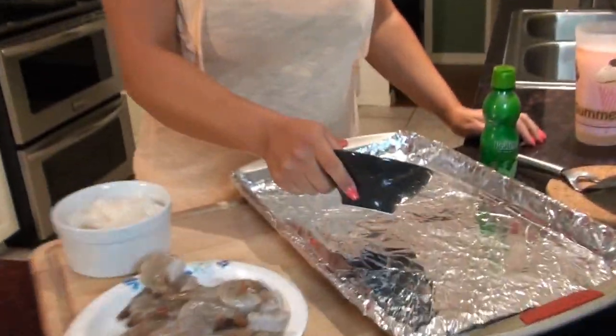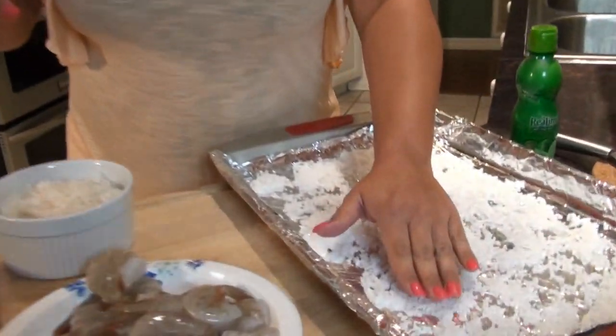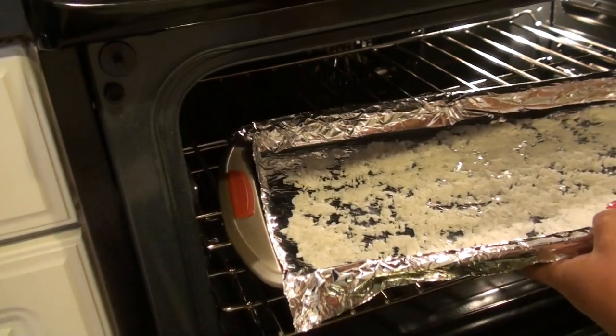I didn't buy limes because the ones at the grocery just didn't look too good, so we're gonna use lime juice. First thing we're gonna do is pour our coconut on our baking sheet. This is gonna go in the oven on 425 degrees until it's nice and golden brown — that'll take about five or six minutes. While that's going, we're gonna put our shrimp on the griddle.